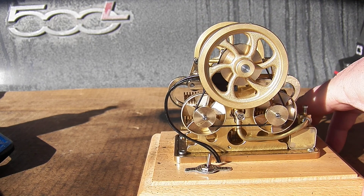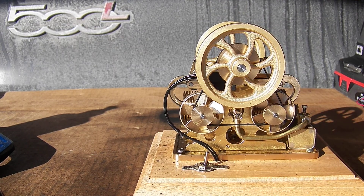The flywheels are still tight. That, of course, explains why it kept running so well.